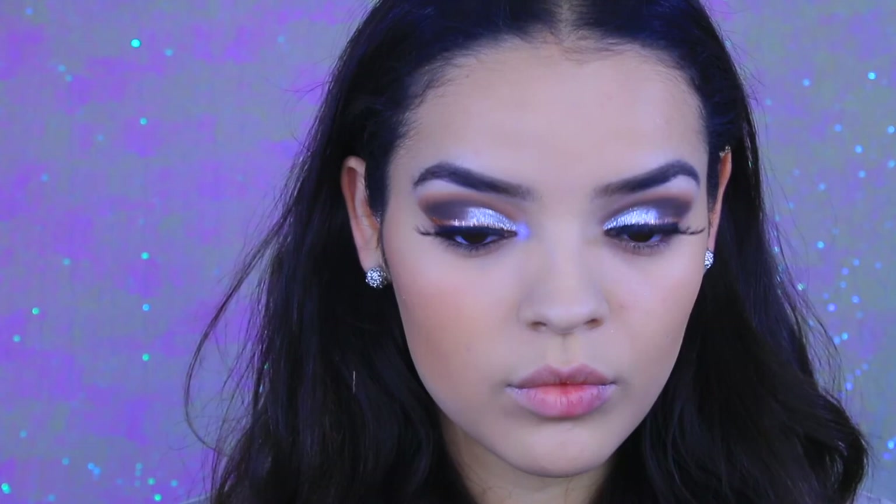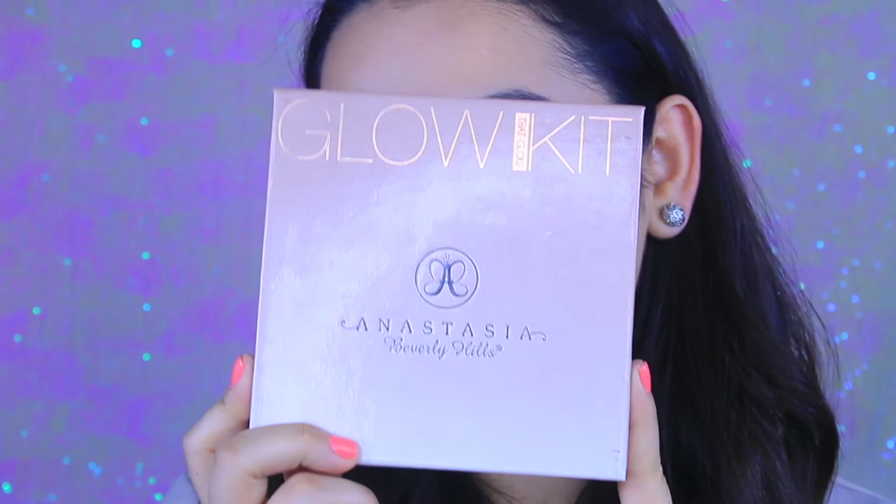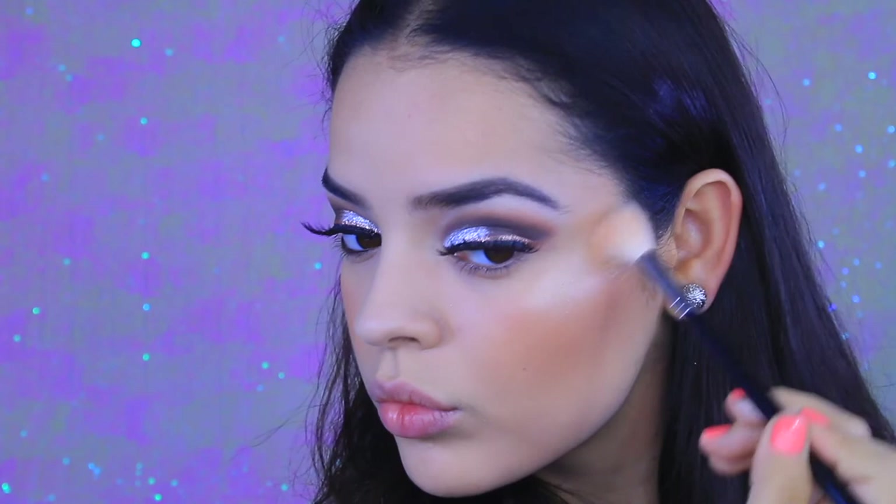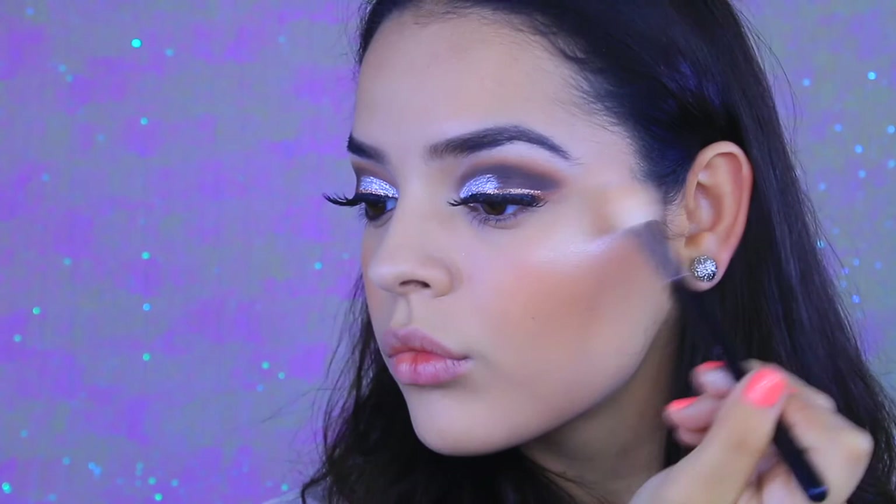For blush I'm going to take the Milani Baked Blush in Rose d'Oro. I love this blush — it's my go-to anytime I do something really dramatic on the eyes and just need something natural on the cheeks. For highlight I'm going to take the Anastasia Glow Kit, mixing the color Sunburst with Dripping in Gold. Dripping in Gold is such a beautiful true gold color and I'm obsessed with this highlighting palette — I've been wearing it almost every single day. I randomly picked it up and I'm absolutely obsessed.